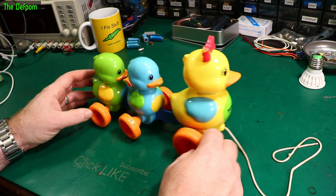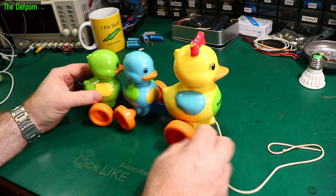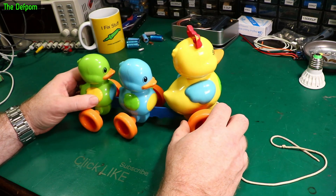I've been asked to fix this thing. Apparently it's supposed to make a noise and the wheels turn. And as you can hear, there's nothing. It's obviously one of these little drag-along duck things — you put it on a string and it's supposed to entertain young children, or young-at-heart adults.